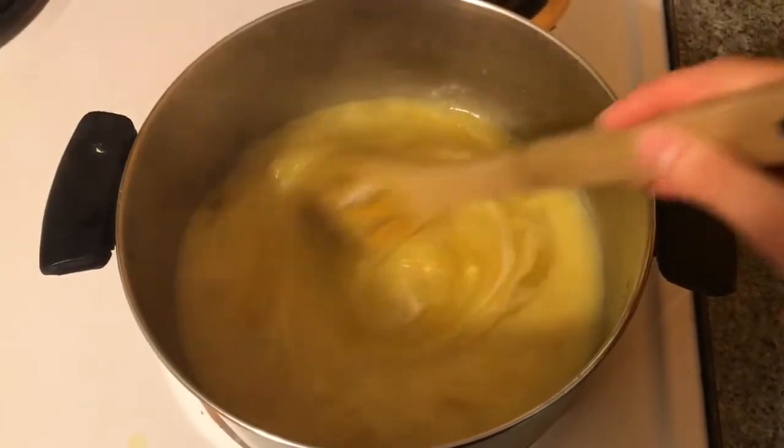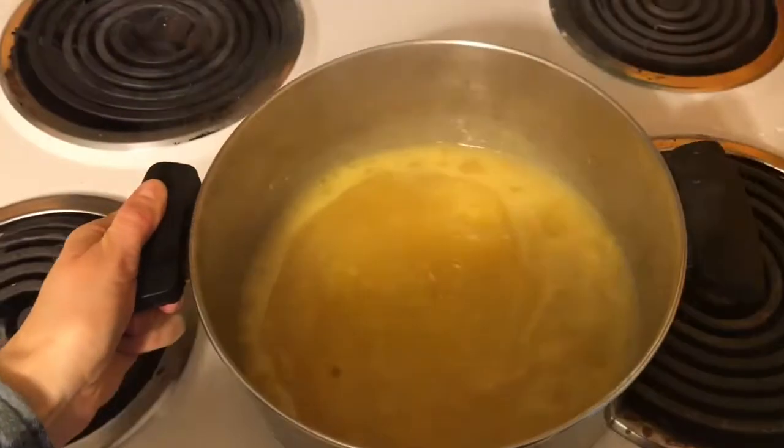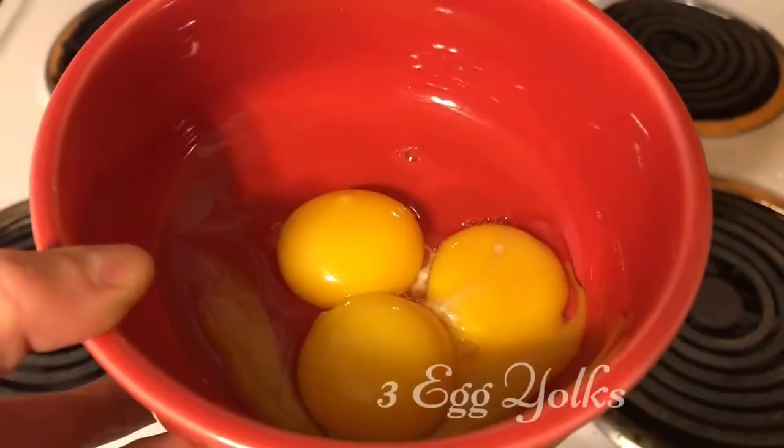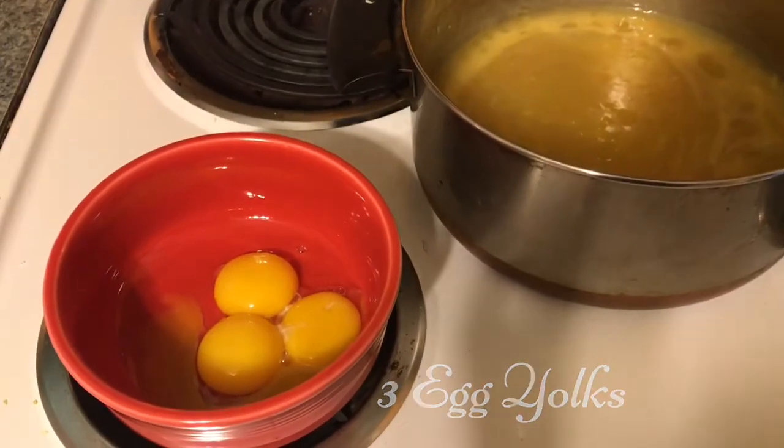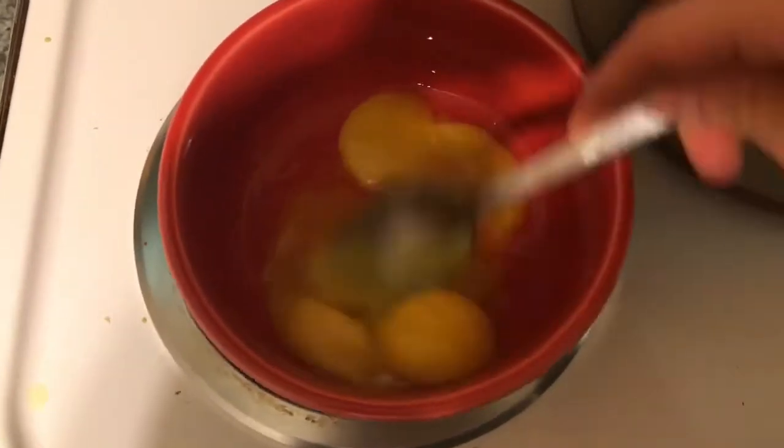Put it back on the heat and once it starts to boil it's going to thicken up. Remove it from the heat after a couple of minutes, then add three egg yolks — use a couple of spoonfuls of the hot mixture and stir briskly into the yolks to temper them.